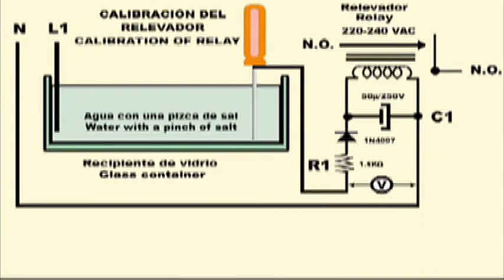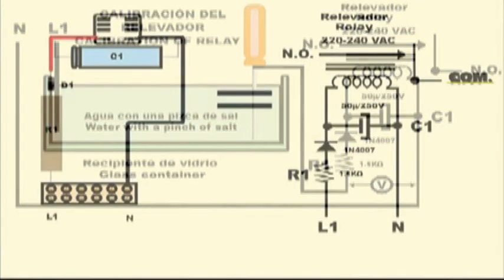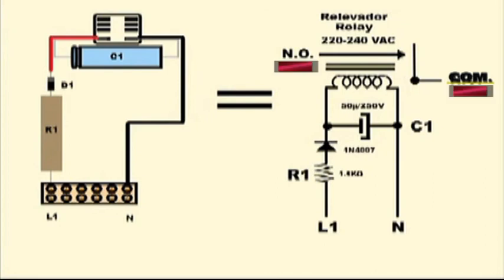When building the gadget, please make sure all components are in good working order. For example, the diode should not be short-circuited, as this may cause the electrolytic capacitor to explode. Attention should also be paid to the polarities of both the diode and the capacitor. The normally open contacts in the relay must be connected in series with one of the line cables going from the plug to the outlet, thus turning the fridge on and off by means of the relay.